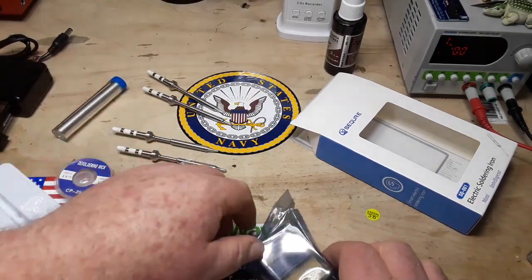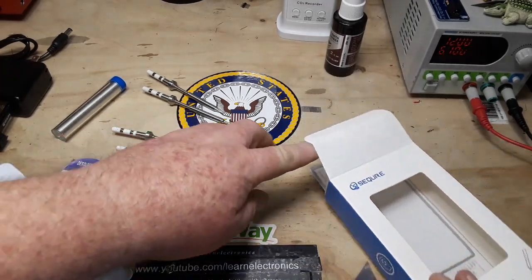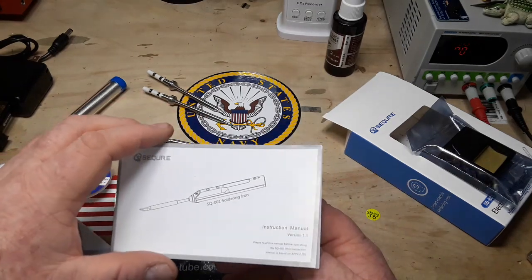We also get some screws and a little hex key, a little stand, and our instruction manual, version 1.1.